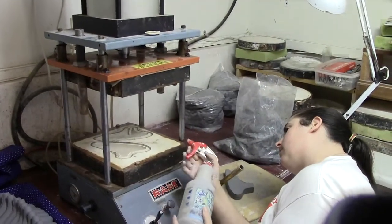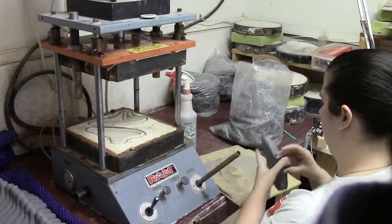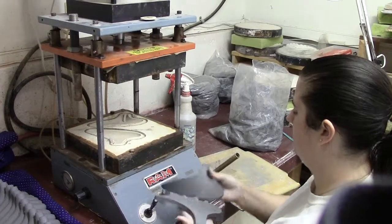Hi, this is Chris from Sixth Street Oak Arena. I just want to tell you a little bit about this video — this is showing how we make the ocarinas.